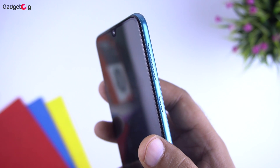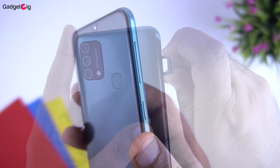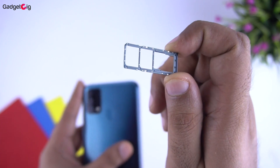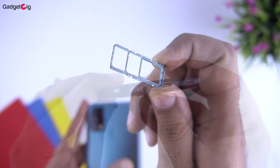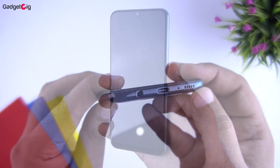Looking at the ports and buttons — on the right side we have the volume rocker along with the power button. On the left side of the phone we have the SIM tray and it's a triple slot tray. At the bottom we have the headphone jack, Type-C charging port, mic, and the speaker.